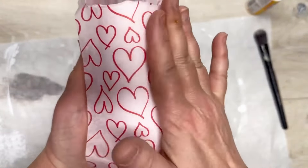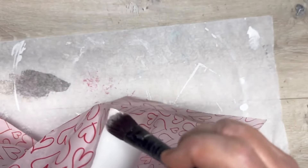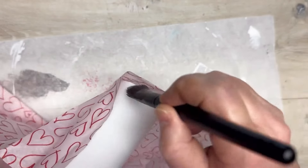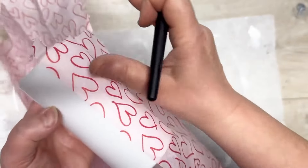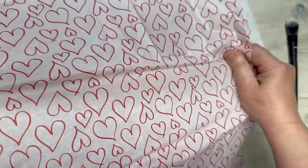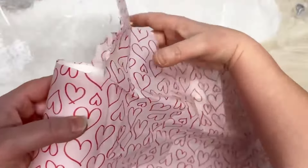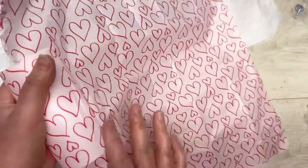We're going to smooth it out and make sure we get all our wrinkles out. I'm putting some mod podge on the side, on my paper only, because it gives me more control as to how much I put on. Then I'm going to do another strip — just a nice thin one. I pull my tissue paper taut to get some of those wrinkles out, and I just keep going around the whole candle like that.